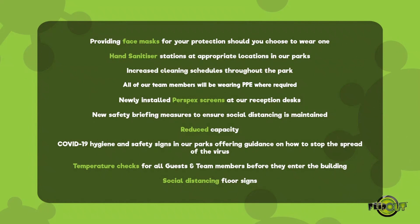Reduced capacity. COVID-19 hygiene and safety signs in our parks offering guidance on how to stop the spread of the virus. Temperature checks for all guests and team members before they enter the building. And social distancing floor signs.